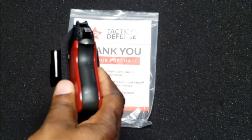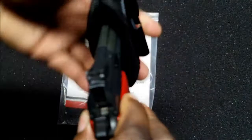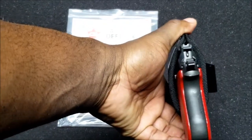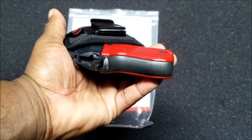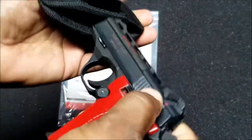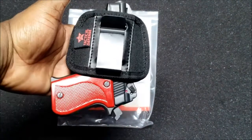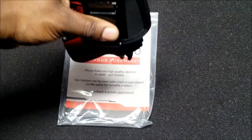It's ambidextrous — that'll be your left side. If you right-hand it, you put it on this side. For appendix carry right-handed, it'll be like that. If you appendix carry left-handed, it'll be like this. Nice tight fit.